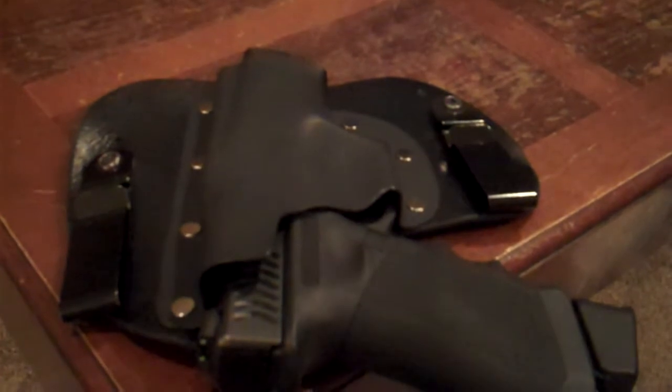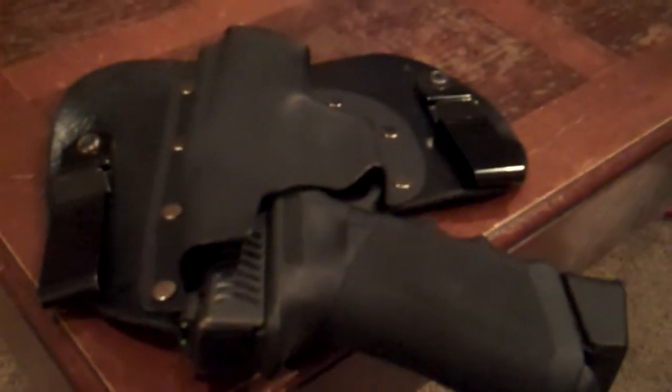I've had this for a few months now, so it's kind of formed to my body and also formed to the gun. You can see little indentations where the parts of the gun are sticking out. It'll take a while to get it fully worked in, but once it's perfect, you're going to know.